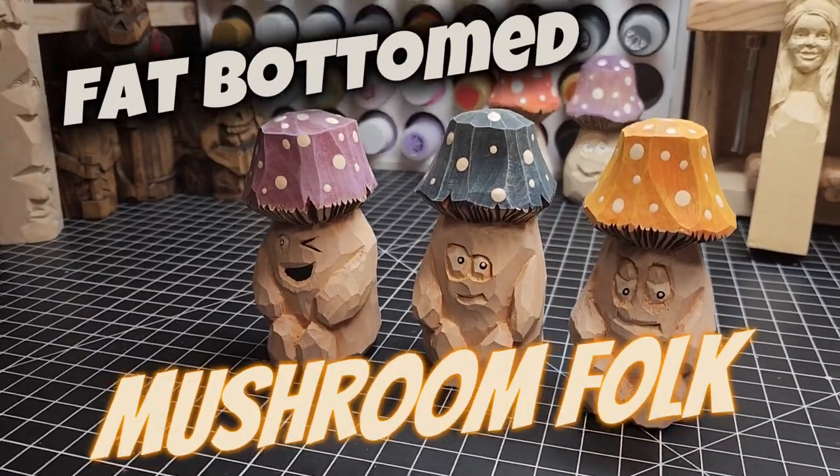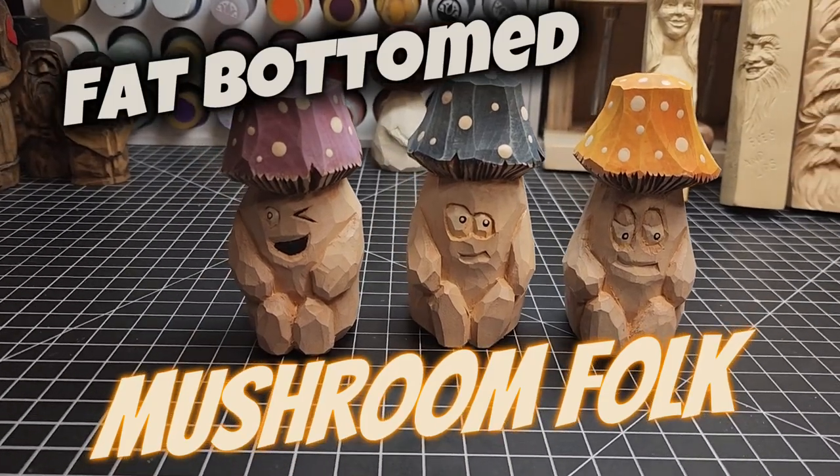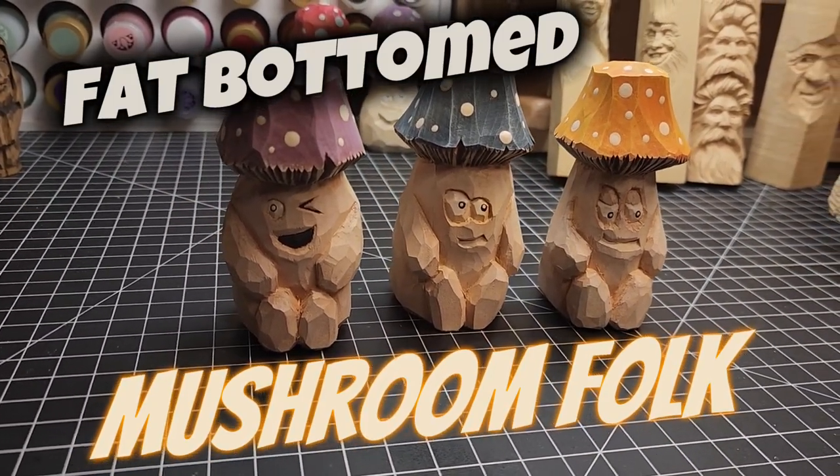Hey everybody, welcome back. Today I'm going to be showing you how to carve some fat bottom mushroom men. I'm going to go over a couple different faces you can put on them and how to get these guys done right.